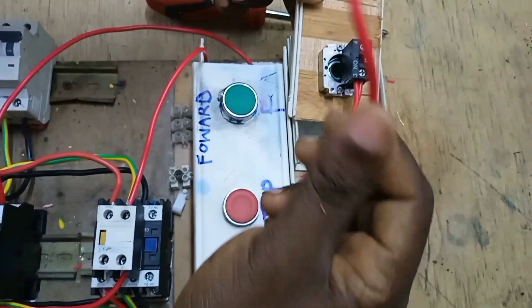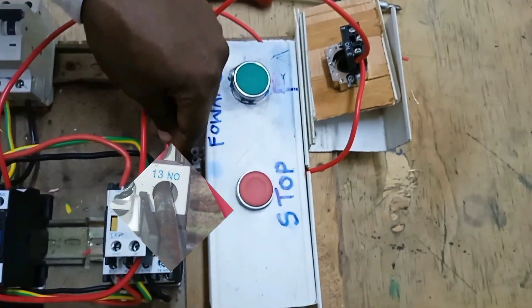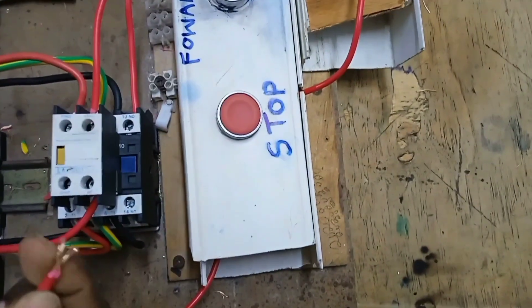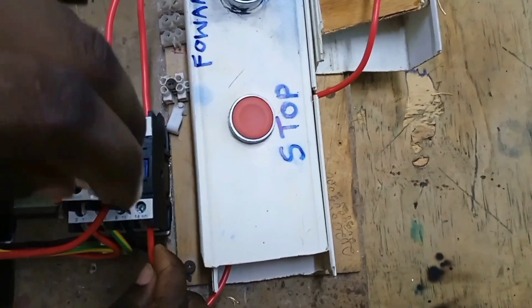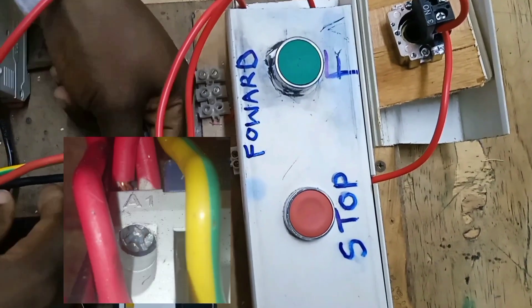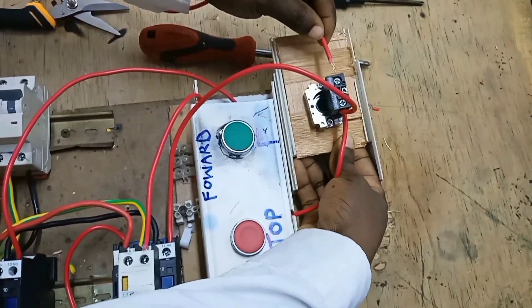This cable is for the hold-on, so we take it to terminal 13 of the reverse contactor. After connecting the cable to terminal 13, we connect another cable to terminal 14 of the reverse contactor and then connect it to A1 of the reverse contactor.